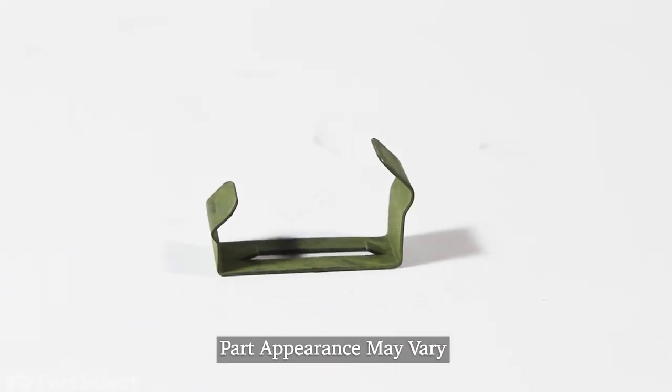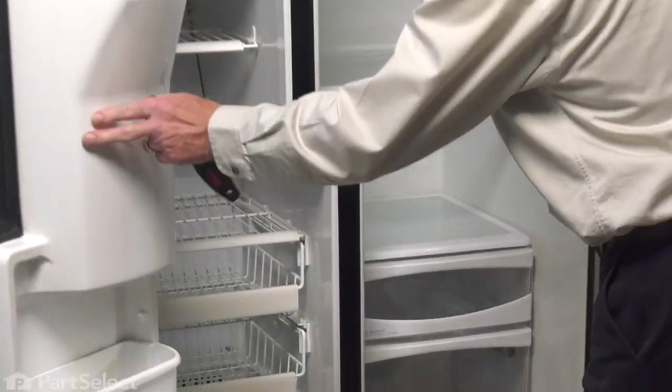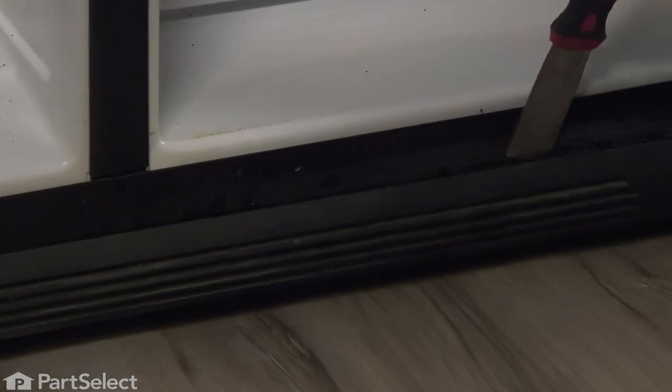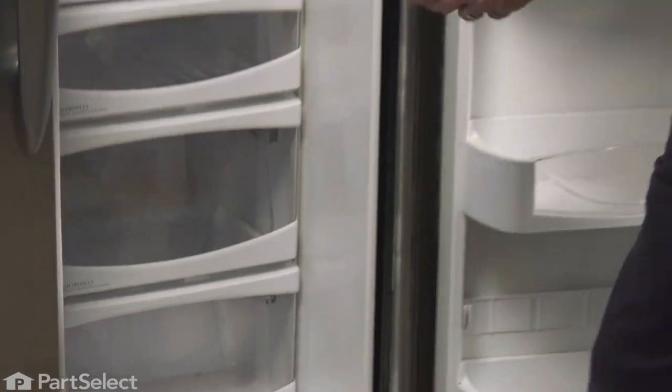Now, to replace that toe panel clip, we're simply going to open up both doors. We'll remove the old toe panel if it's still intact. Simply take a stiff putty knife and just pry it away from the cabinet. We'll locate those pins — they're typically about six inches in from either end. We'll just press down on the top of that a bit to release it and remove the toe panel.